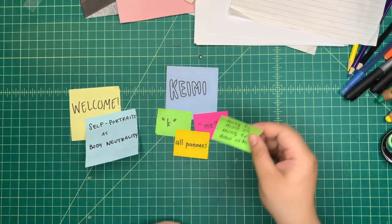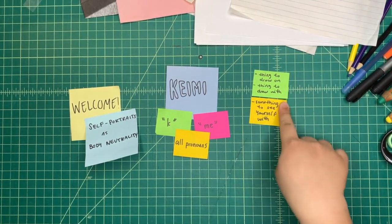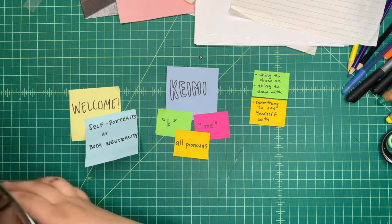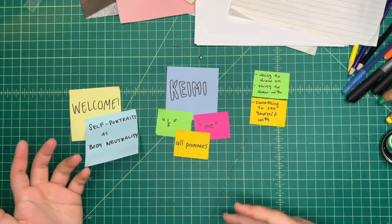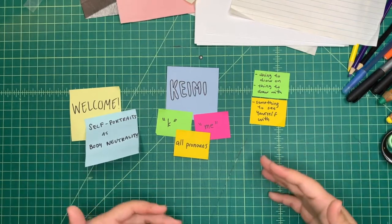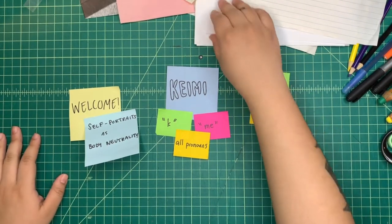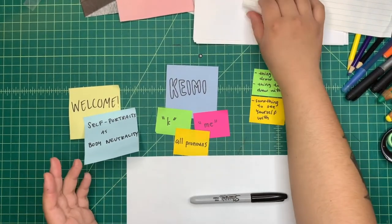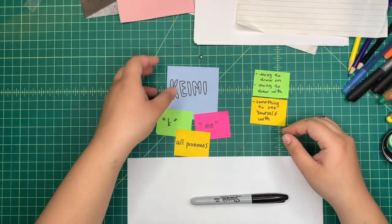Today you'll need something to draw on, something to draw with, and optionally, if you have it, something to see yourself with. I have this handy mirror here that I like to use when I draw myself, but if you have something like a photo of yourself or a live camera on a digital device, or anything else you might be able to see yourself with — like even a bowl of water — that could be really interesting. Because I'm joining you through video today, I'm going to be using just some white paper and a marker, maybe some loose-leaf paper. But really, anything can be used to draw on or draw with.